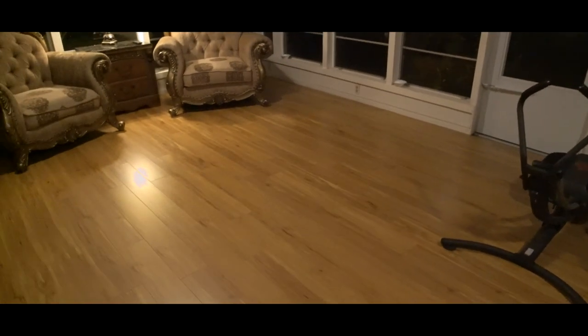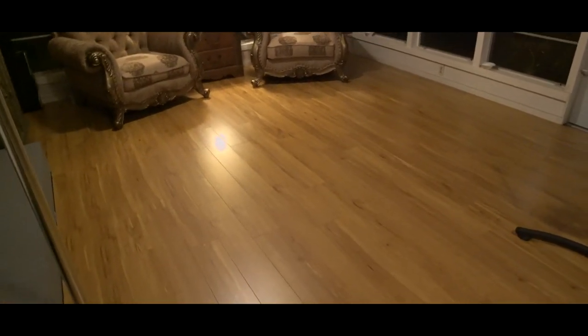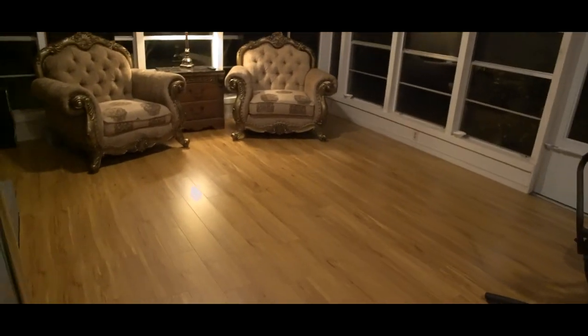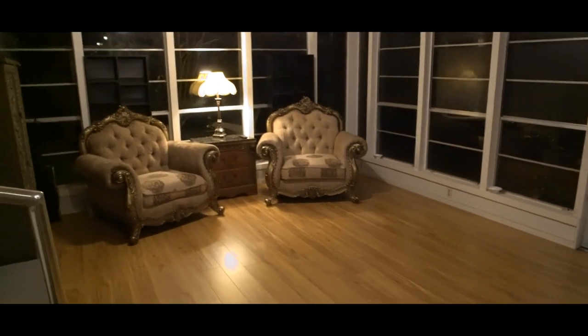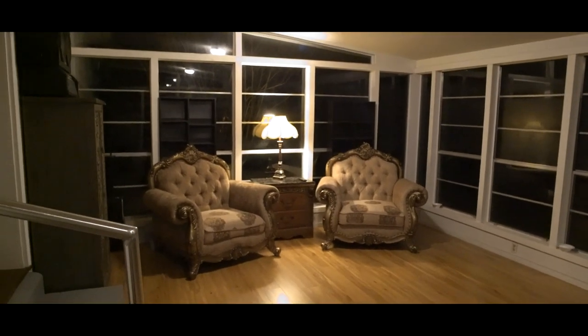Thanks for watching everybody. I hope you guys know that you can do your own stuff yourself, just like me. Make your own space, make it how you want it and comfortable. I'm excited that I've got all this floor space to play with Coconut too, because he likes to run around and play. Thanks for watching and I will see you next time. Good luck on your projects.